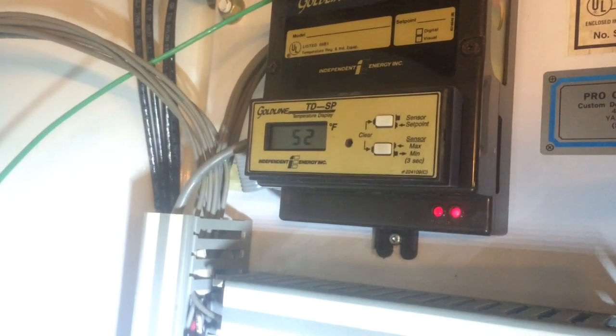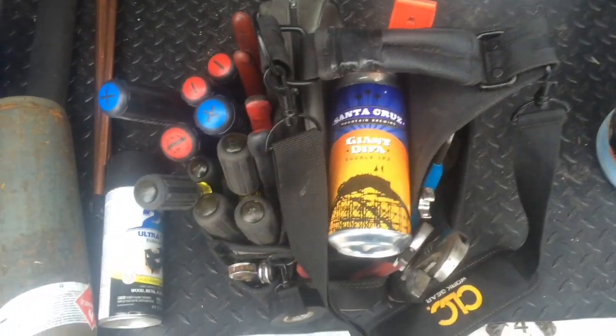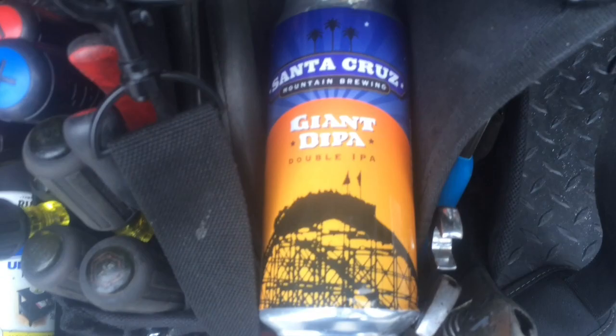Temperature is at 52 and pulling right on down. Alright, well that's it for this one. Thanks for watching. Tools away — and I noticed a boy slipped a brewski in the tool bag. That was freaking cool.